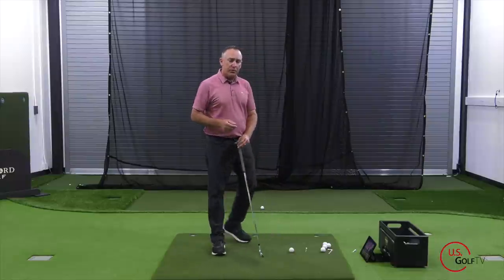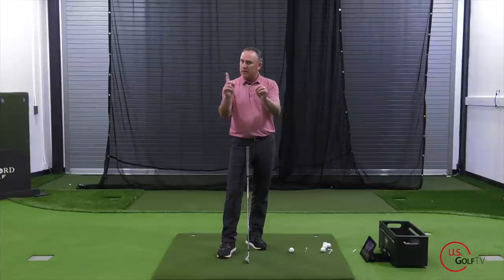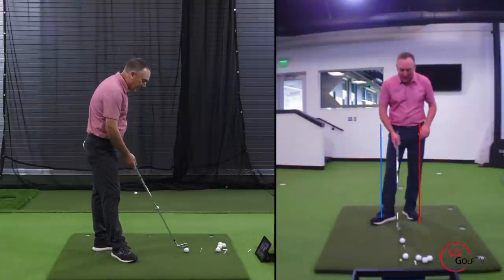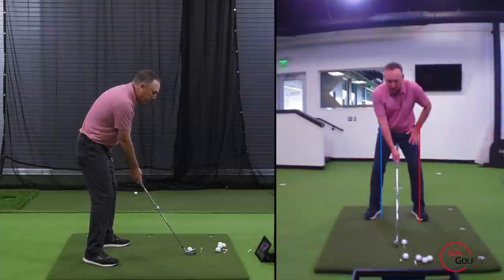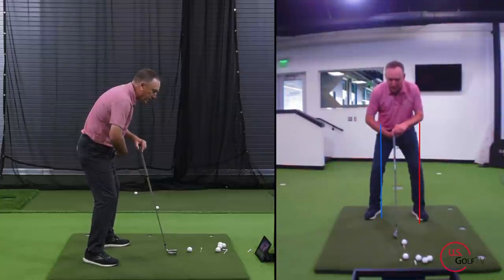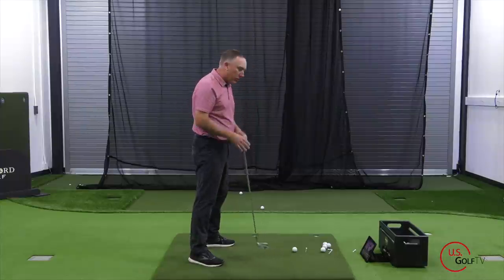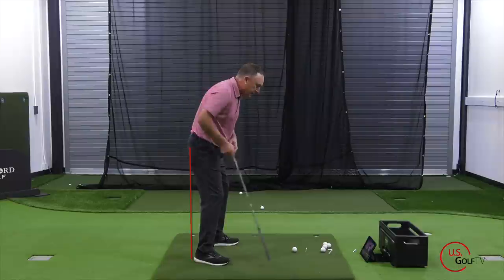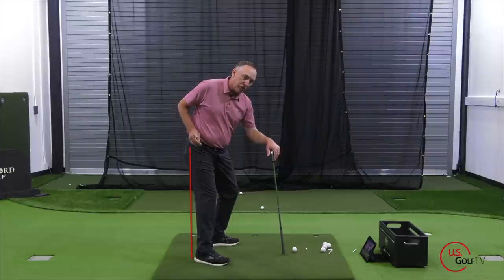The second way that the hips move is in rotation. We had a little bit of side to side, now we're going to rotate. I've got this microphone box in the back of my pocket — I do this drill a lot. Let me show you what it should be doing. I started a little bit lead side, move trail side. Now the second part of the hip movement is rotation. From the down-the-line view, if I put a line on the back right here, I should bump and then my back pocket turns into that line. I'm going to show you a drill you can do for that.